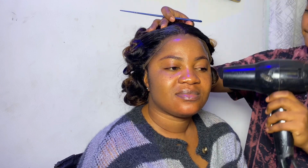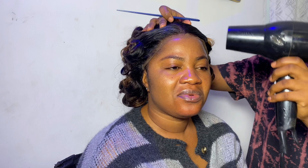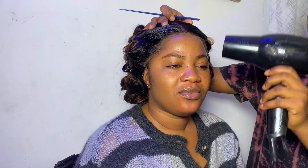I blow-dried it and waited for it to dry out completely. Whilst you are still blow-drying, it should be on a low heat. You keep using the edge of the tail comb to check if it's still sticky — the moment you realize it's no longer sticky, it means it's ready to be installed.